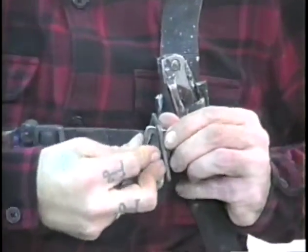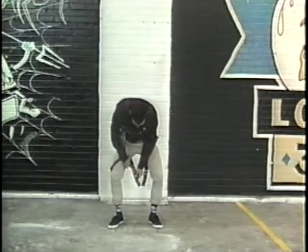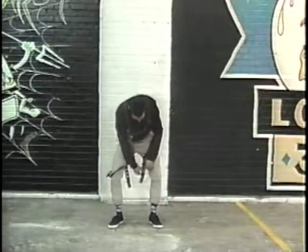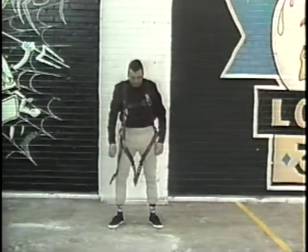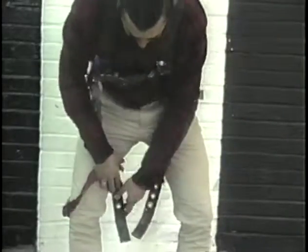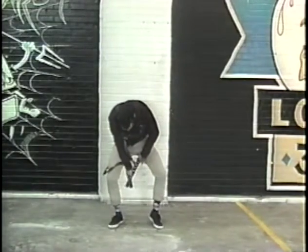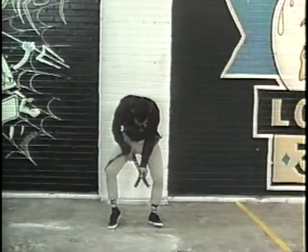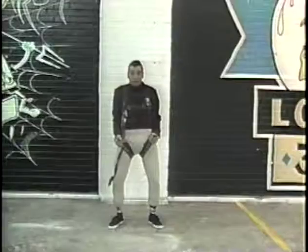Step six: buckle. Step seven: tighten crotch. Tighter. Tighter. Tighter. Tighter. Tighter. Tighter. That's good. That's real good.